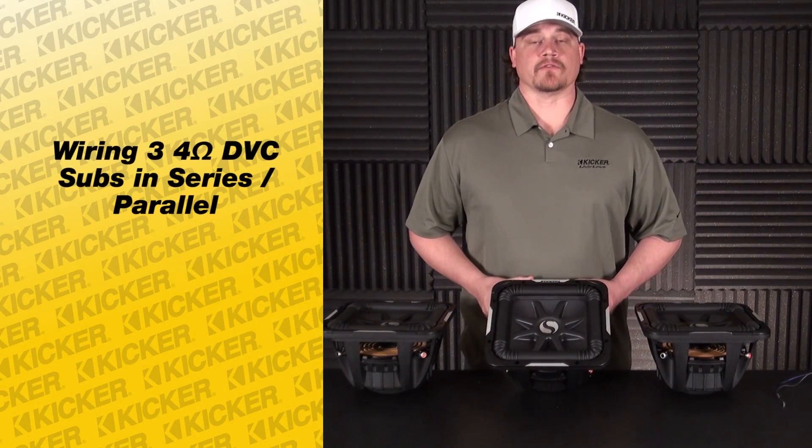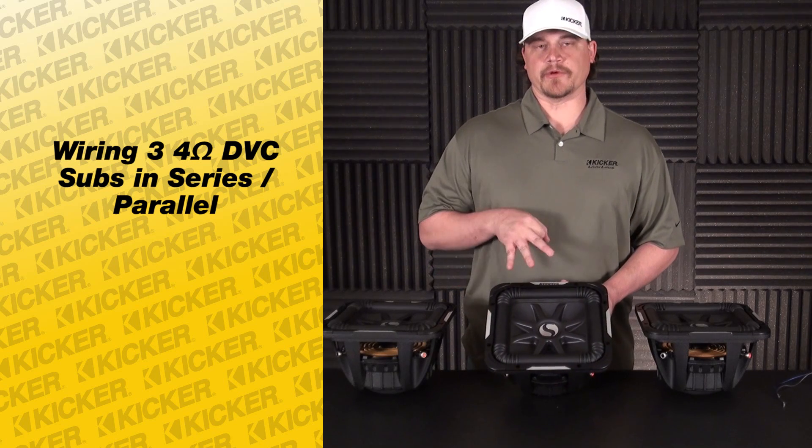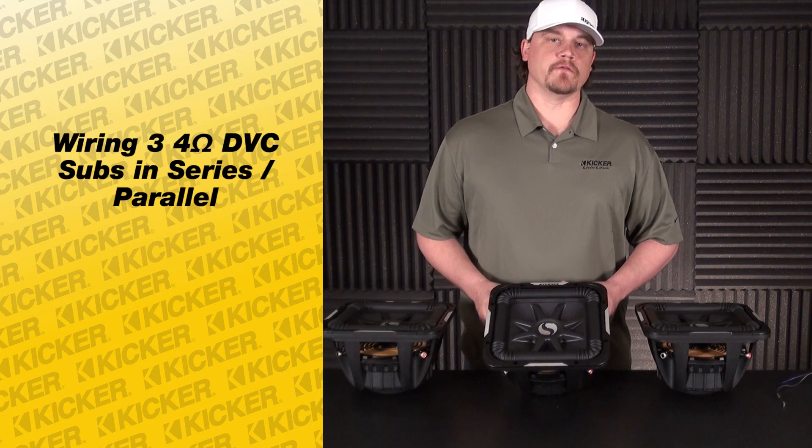Hey guys, Tyson here with Kicker Technical Support. What I'm going to do today is help you figure out how to wire up three of your subs that are dual fours.